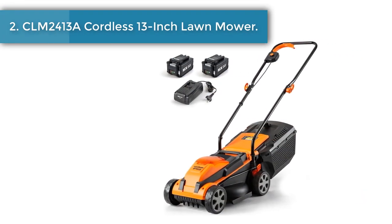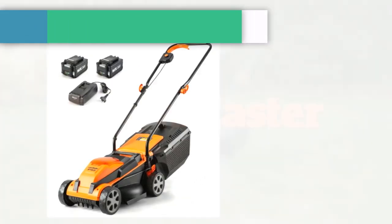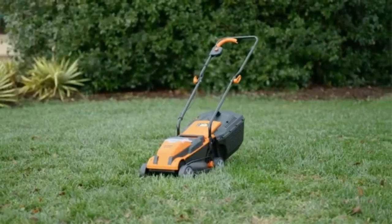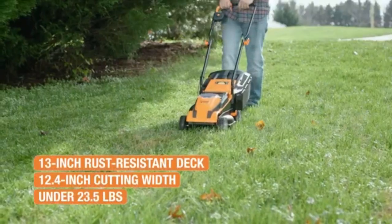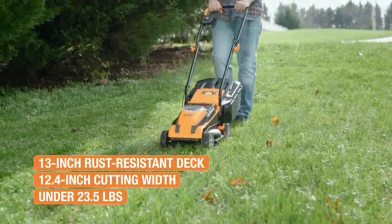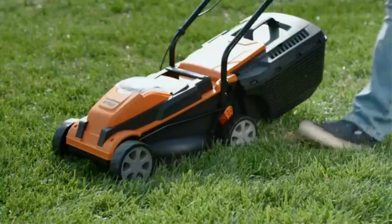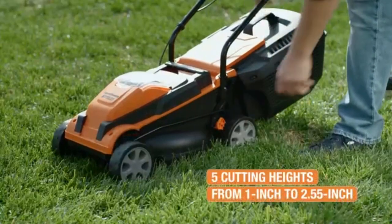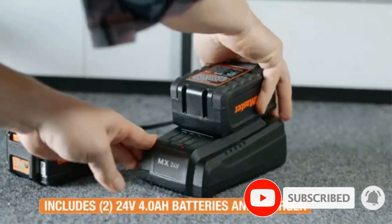Number 2: CLM 2413A Cordless 13-inch Lawn Mower. The Lawn Master CLM 2413A Cordless Lawn Mower runs on a 24V Lithium-Ion battery and is ideal for small to medium yards. Without the hassle of a pull cord, start your mower with the push of a button. The simple-to-start system and one-touch height adjustment lever make it an easy solution for all your lawn cutting needs.